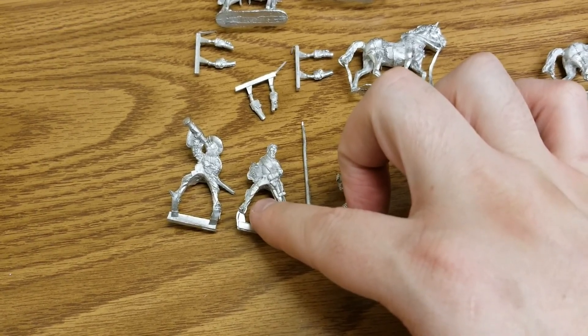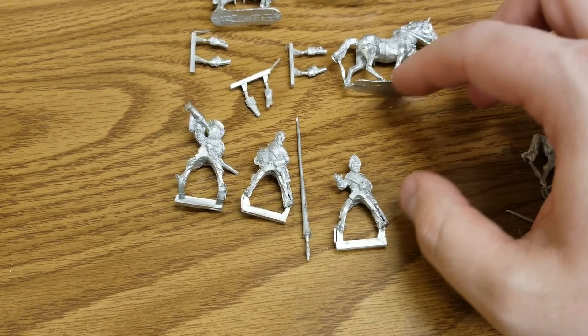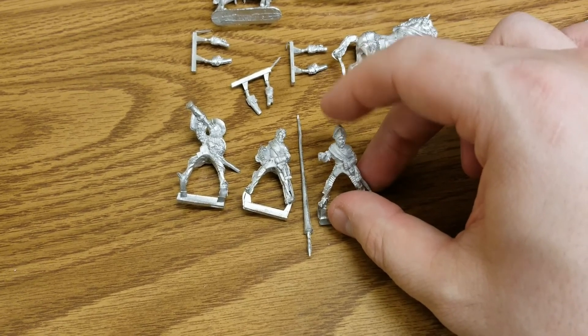We get our horses — pretty detailed. We get several extra pistol holsters that you can add to the models. Other than that, there don't appear to be any real deformities or anything we need to fix too much. There's the usual amount of flash and stuff to deal with.